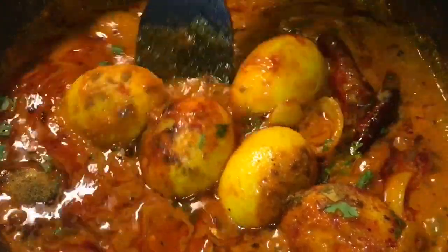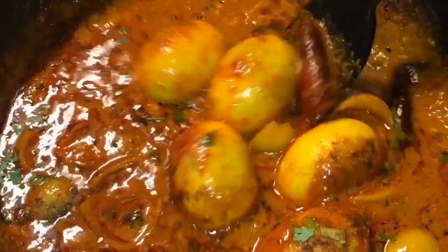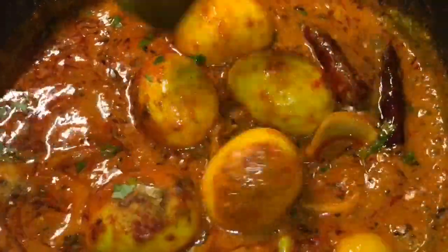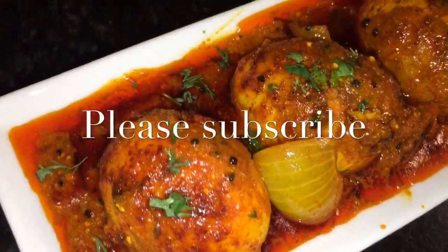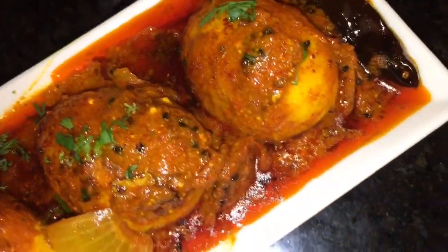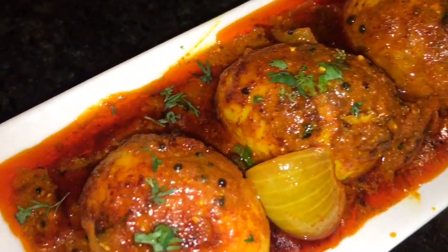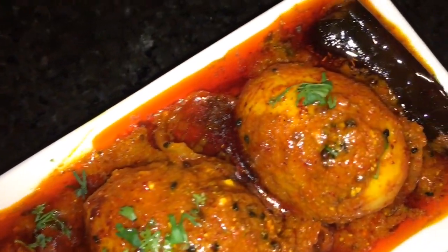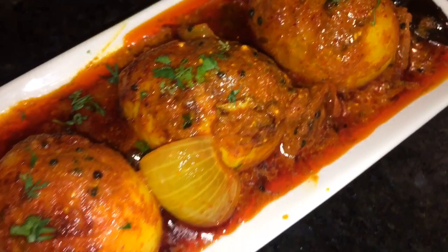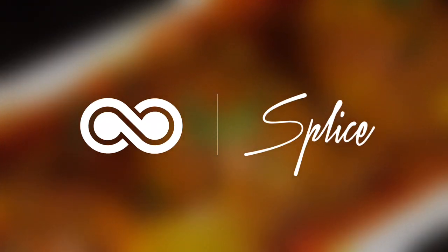Look at the beautiful colour and the gravy. And you are done. Stay tuned for more recipes and please subscribe to my channel. See you next time.